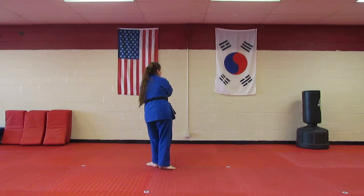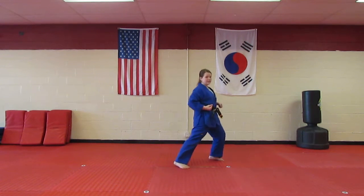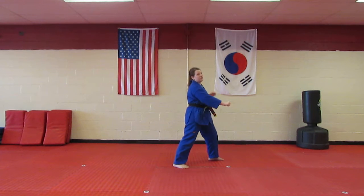Then you're going to turn, walking stance, low block, front kick, front stance with the left leg in front, punch with the left hand, then the right hand. Now it comes down to a little bit of a confusing part.